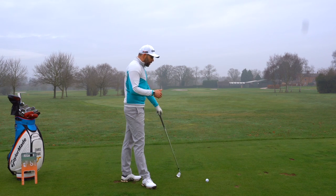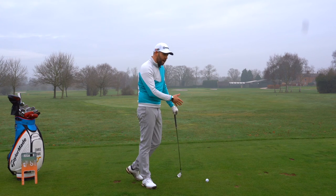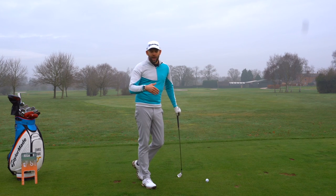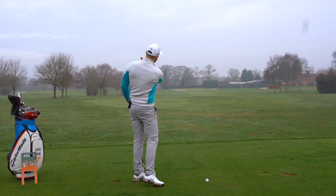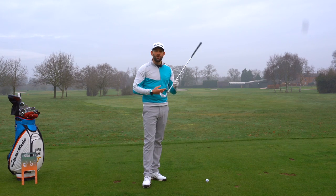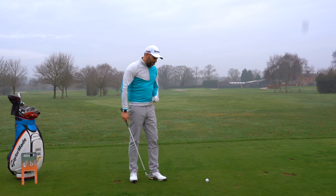Very often if I work with a golfer and the only instruction we give them is 'you're a little bit too shallow, we'd like you to be steeper, we'd like you to hit down more' — what can often happen? We can often see that golfer hit pulls to the left, hit shanks off the inside of the golf club, and performance can just straight away get a lot worse. And there's a reason for that.